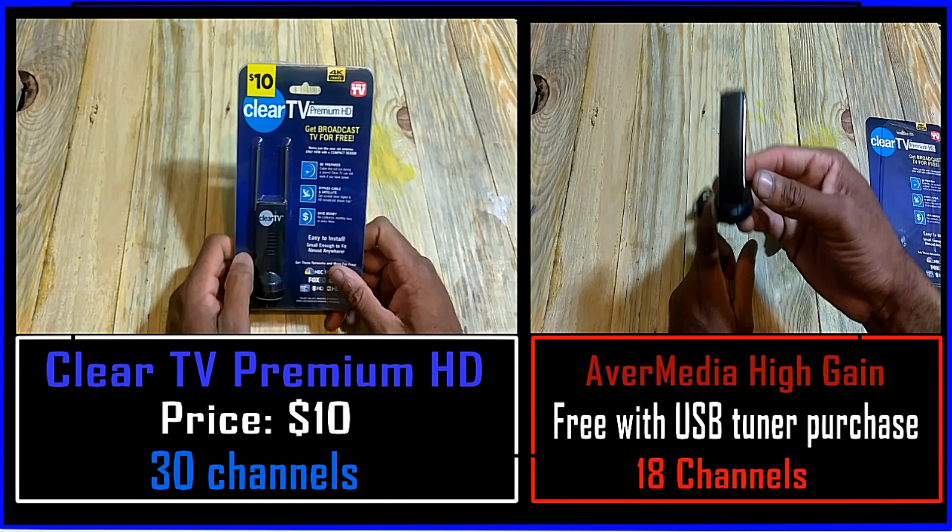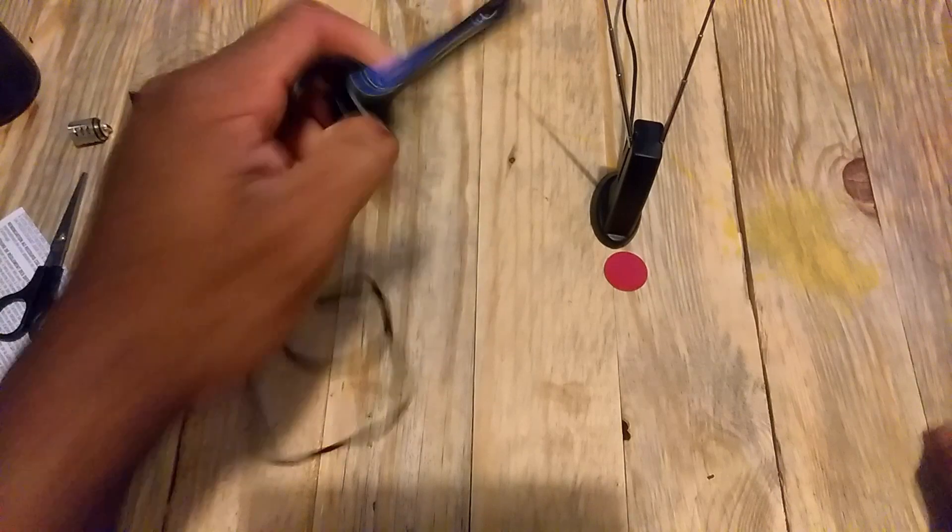The AverMedia high-gain antenna only managed to pick up 18 channels, compared to the Clear TV Premium HD's 30 channels. That's a big difference — a 12-channel difference.